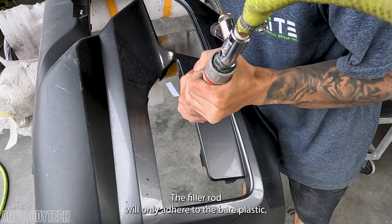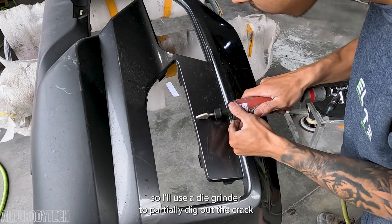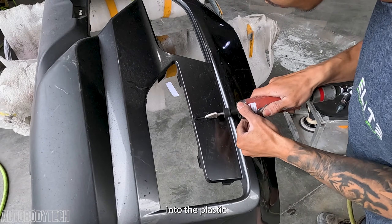The filler rod will only adhere to the bare plastic, so I'll use a die grinder to partially dig out the crack. This will also help the weld to penetrate deeper into the plastic.